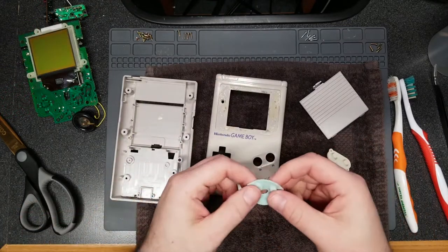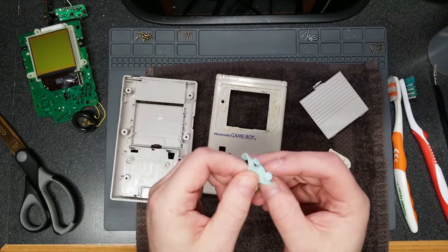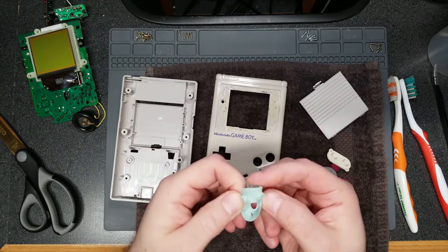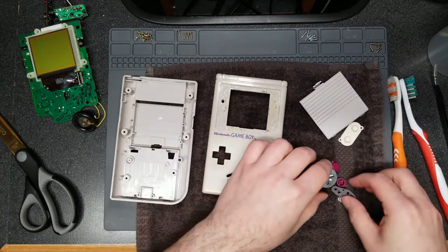The D-pad silicone pad is basically shredded — I'm going to have to replace that. You can buy replacements fortunately, but it's only the one for the D-pad that's bad. The rest are in good shape. When you buy the replacement kit, you have to replace them all, which means extra spare parts.